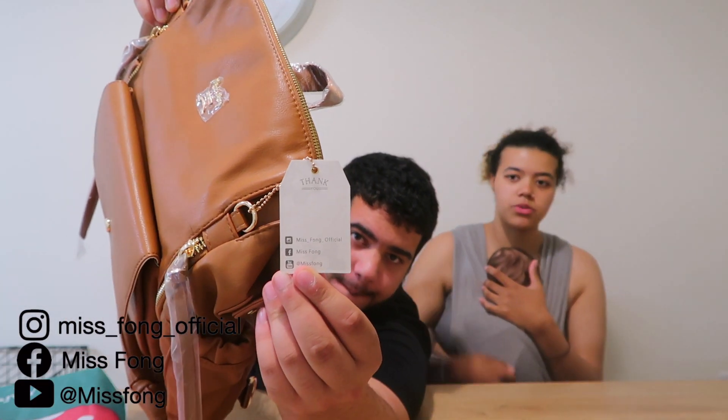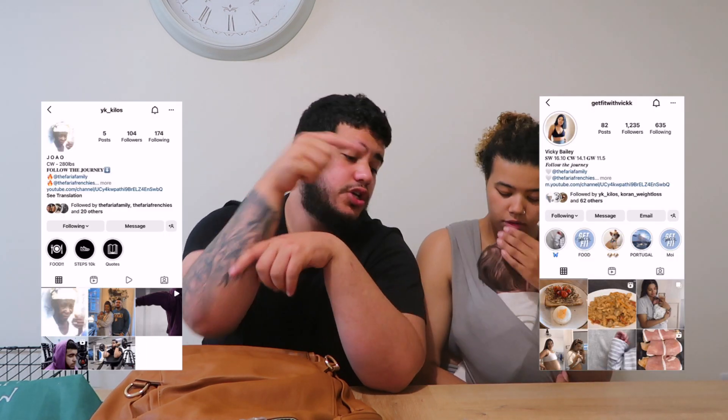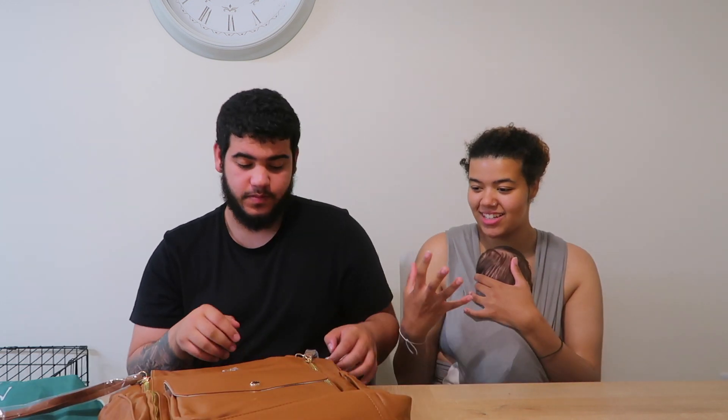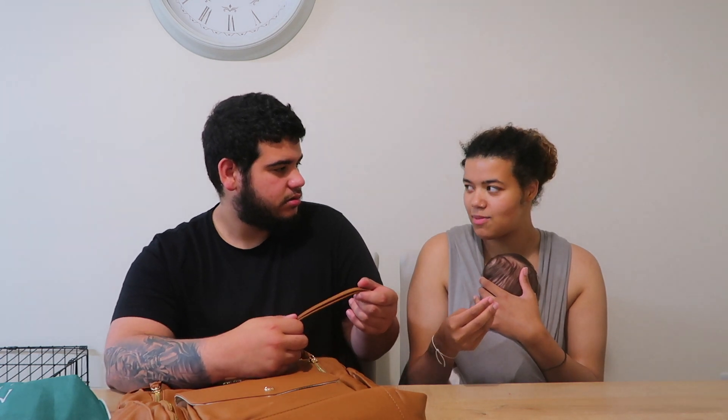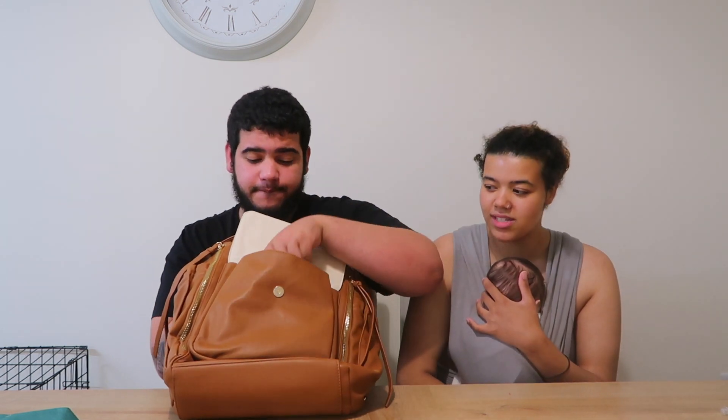I actually can't wait to start using this — I was holding off until we did the video. Hold it up so they can see — how nice is that color! If you want to go on Miss Fong's social media, the link is down below. Give us a follow on Instagram too. We're literally doing the unboxing as we go. Let's smell it — does it smell like leather? Yes, it's leather!